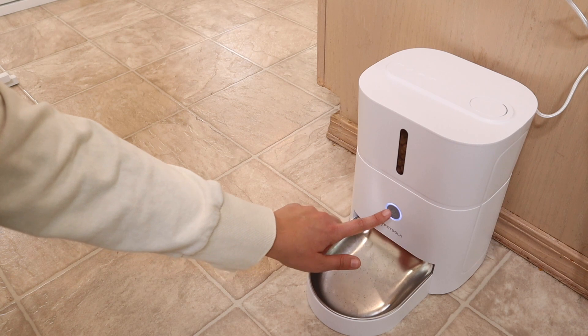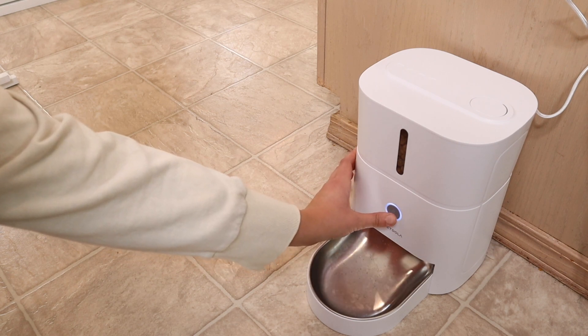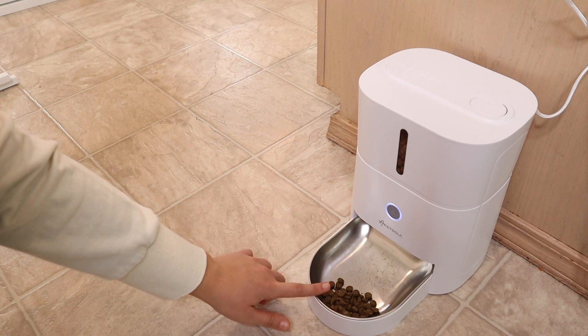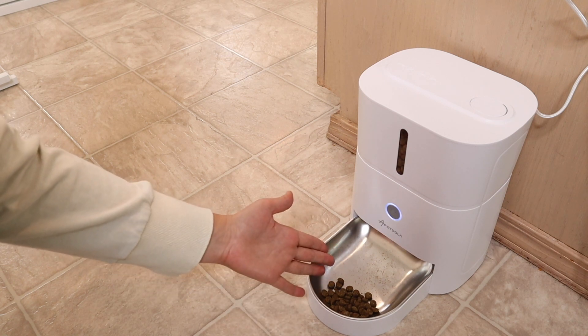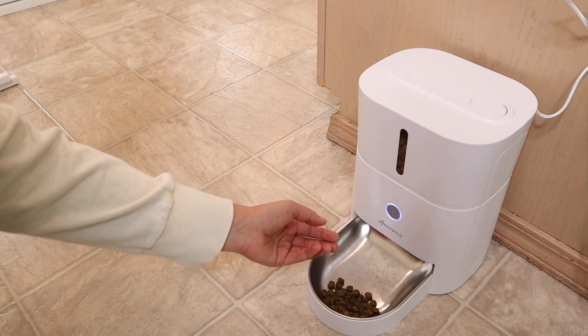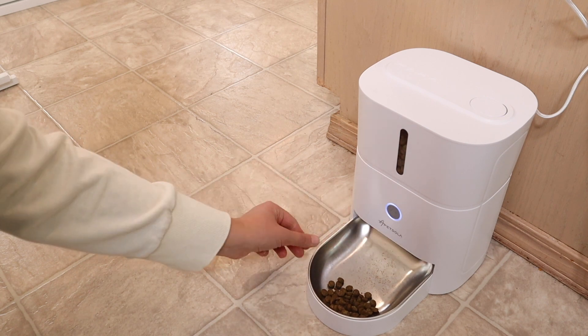If you want to do manual feeding you can just push this button twice. It plays the voice message — 'Reggie, come and get it!' — and that's going to automatically feed the number one portion size. I do really like that option. Overall I feel like the learning curve for your pet is super small, which is really nice. He already heard the food — this is the second time it's come out and he's already excited about it.